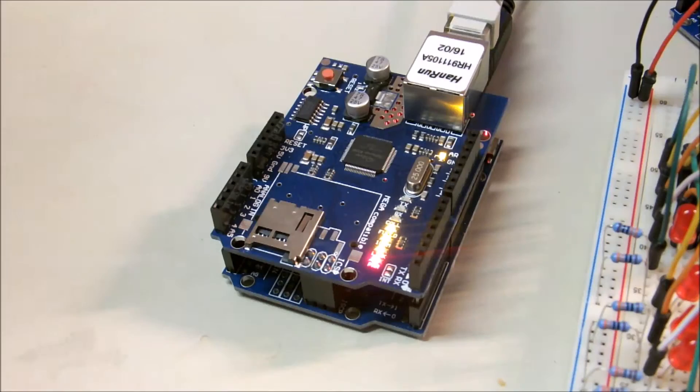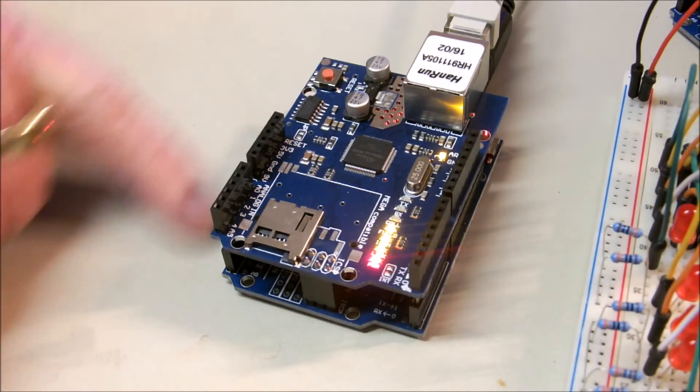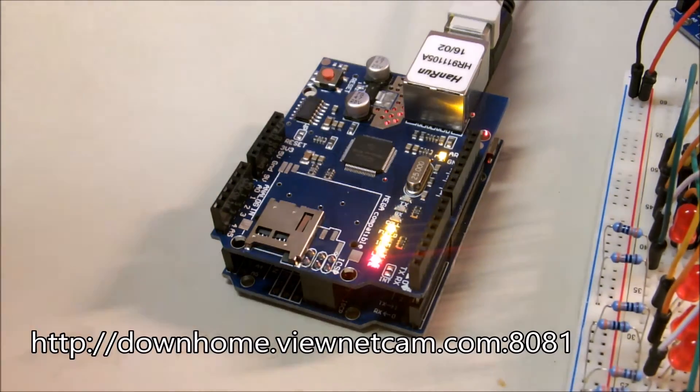This is my latest project: a complete web server based on an Arduino Uno. I've been working with those here off and on for the last couple of years. They call it an MCU, a control unit, but they're actually little microcomputers. This particular one has like 32k of memory. It's a nice little machine.